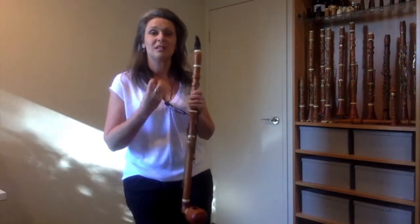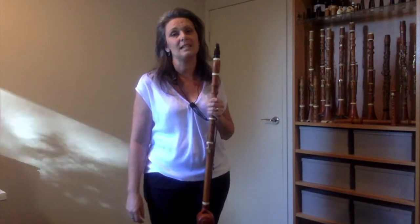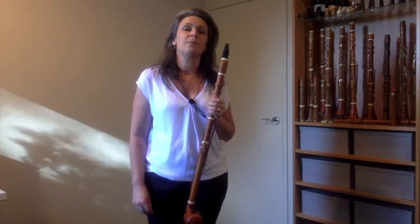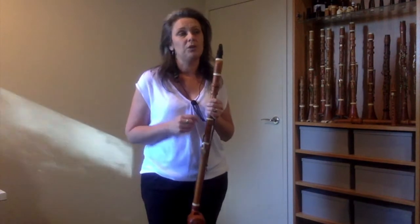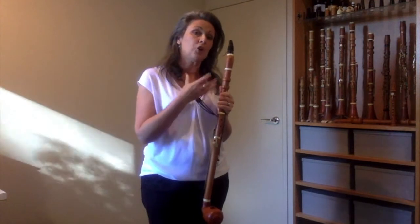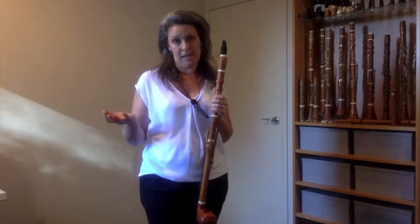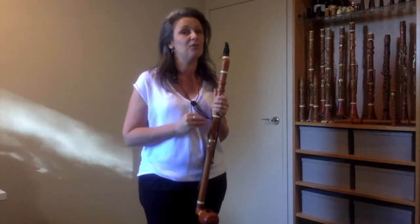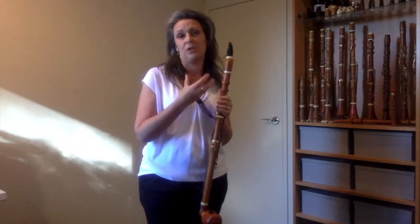Mozart used the four basset notes quite a lot in his quintet and his concerto. What's interesting to know as an audience of today is that when you hear the Mozart clarinet concerto or quintet being played on a normal modern clarinet, you're usually hearing an arrangement of the piece because the instrument doesn't have those four low notes and so the music has been adapted to fit onto a clarinet.